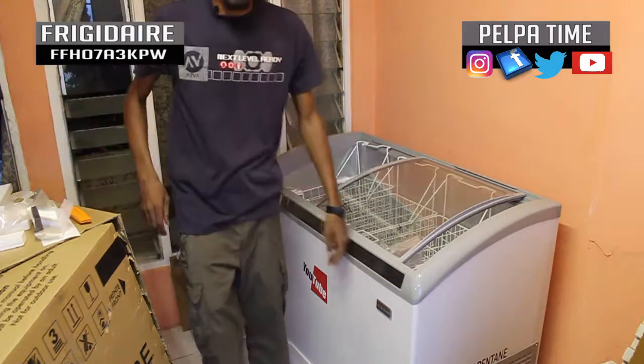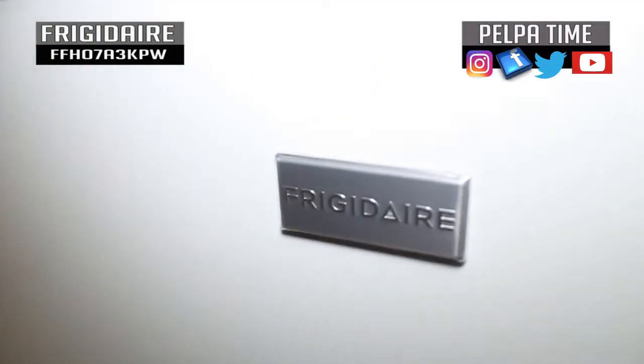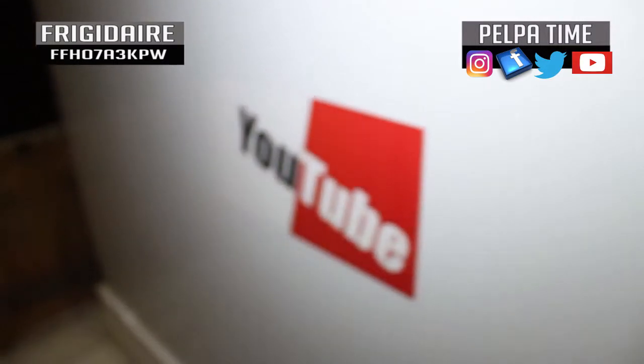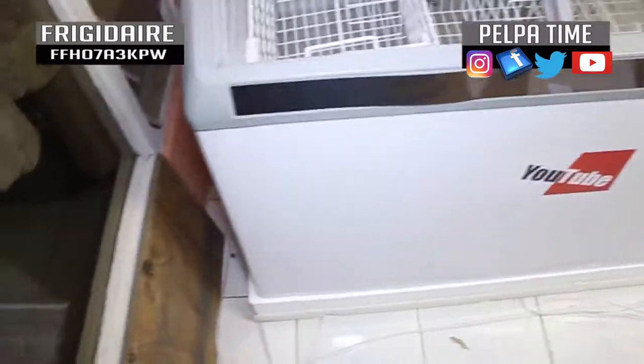This is my unboxing. I'm just going to show you guys around it a little. We are dedicating this fridge to YouTube, you get me? So we go up once again to YouTube.